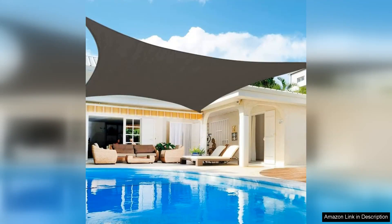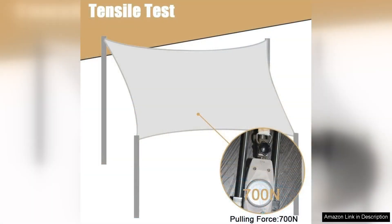The Sunshade Sail 8XTeen Rectangle Canopy Sail is a fantastic addition to any outdoor space. This UV block sunshade is not only functional but also stylish, adding a touch of elegance to your patio, deck, or backyard. The 8XTeen size is perfect for providing ample shade for a small to medium sized area, making it ideal for relaxing outdoors on a hot summer day.